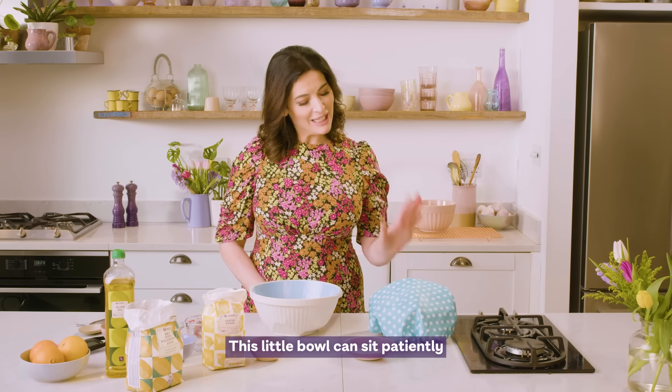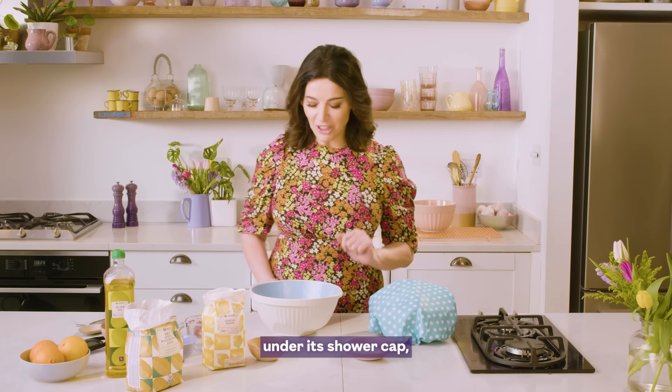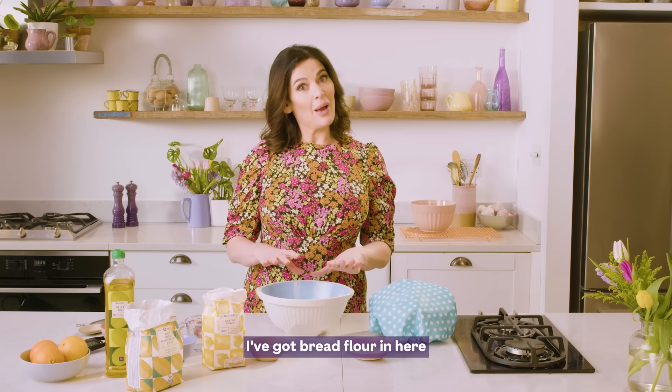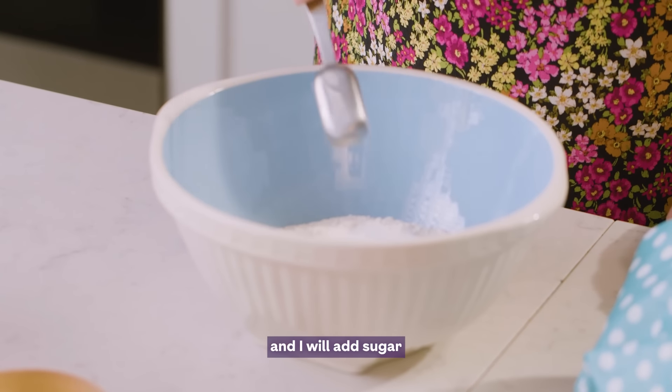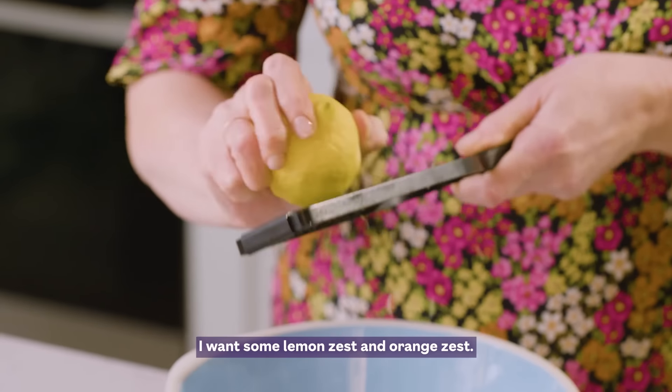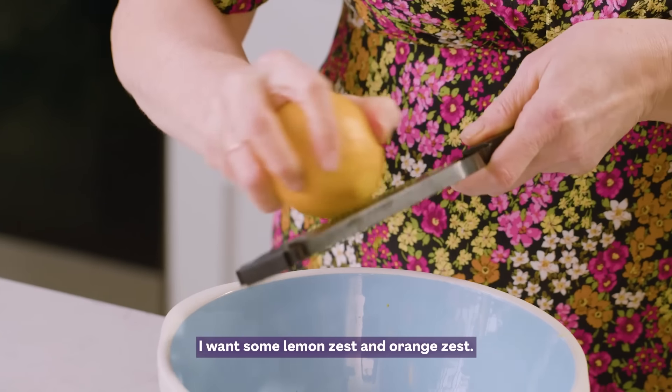This little bowl can sit patiently under its shower cap and I'm going to get on to the big bowl. I've got bread flour in here and I will add sugar and just a little bit of salt. I want some lemon zest and orange zest.